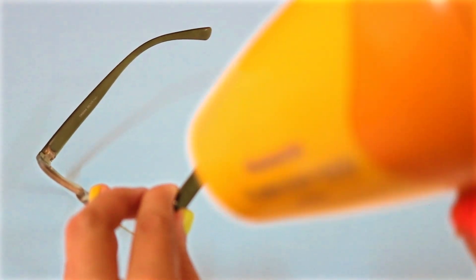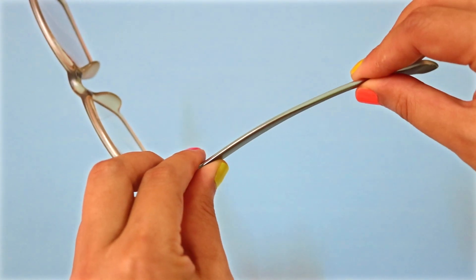Custom fit your plastic frame glasses by heating up the ends with a hairdryer. Then reshape them to fit your face for a cleaner, more comfortable fit.